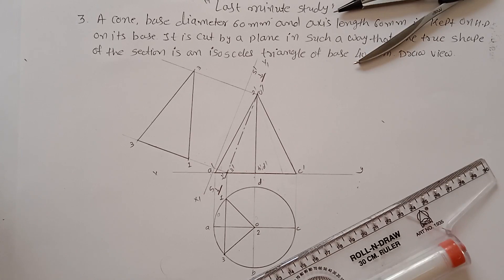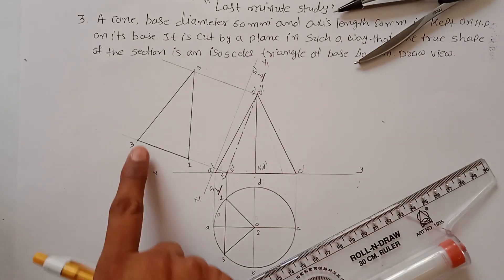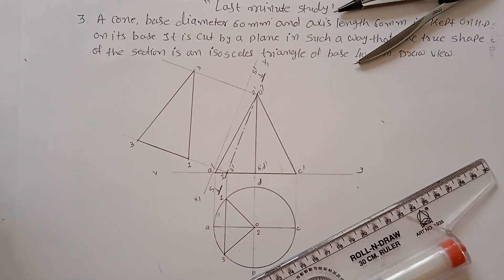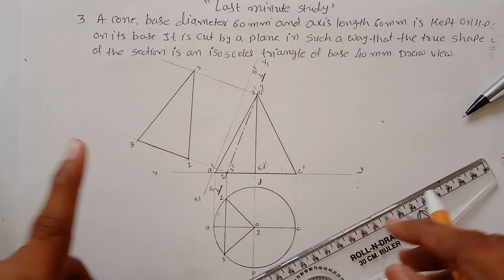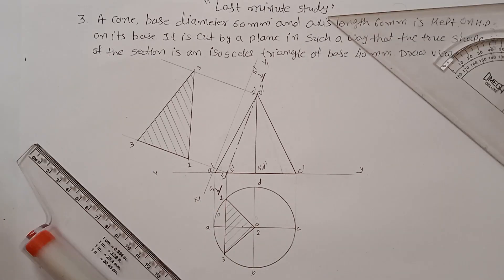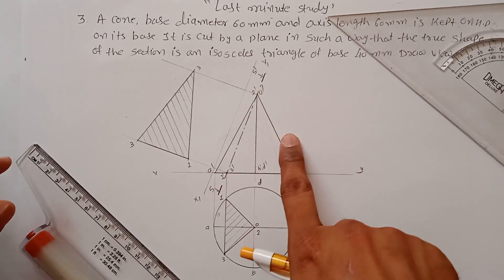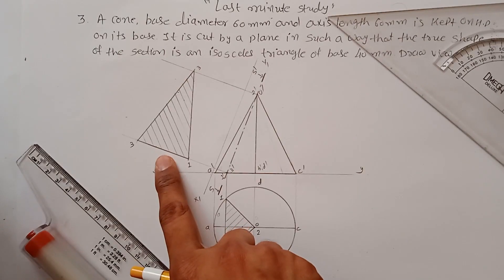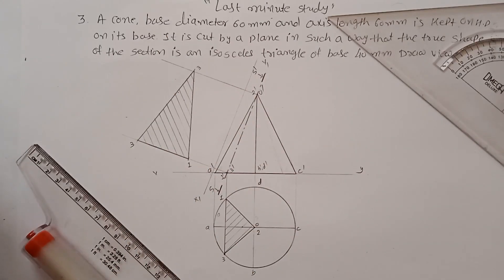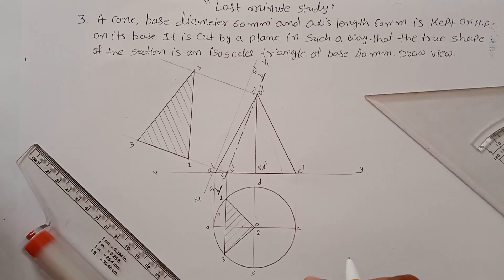If you measure, these two lines are equal, so this is the isosceles triangle, and this distance is also 40mm. This is how you draw the section of a solid. Add the hatching lines — this is the sectional top view, front view, and true shape, which is the isosceles triangle. This is problem number 3 from section of solids.